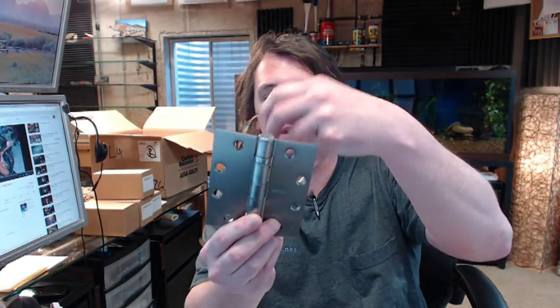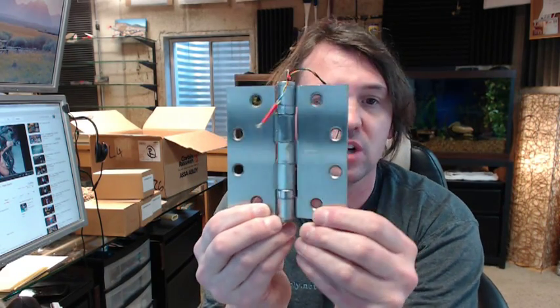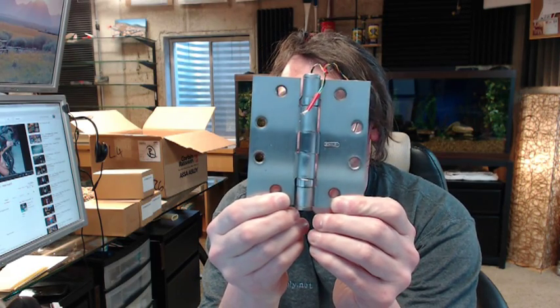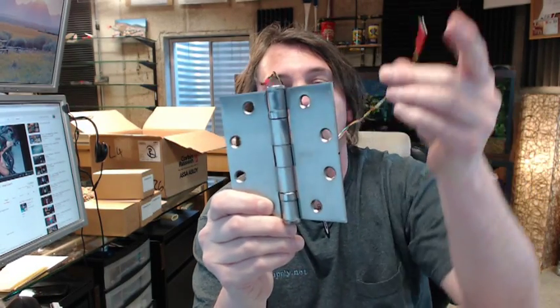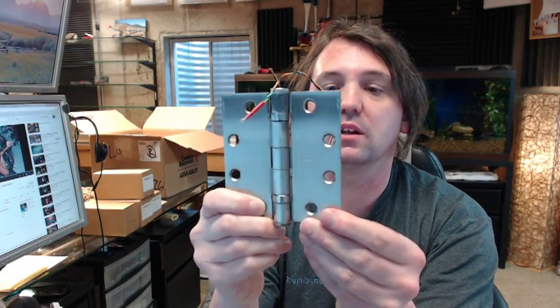Hello, my name is Rich Howard, owner of Architectural Builder Supply. This video is to bring you a closer look at the ETH4W, the Command Access 4 Wire Electric Hinge, or Electric Transfer Style Hinge.